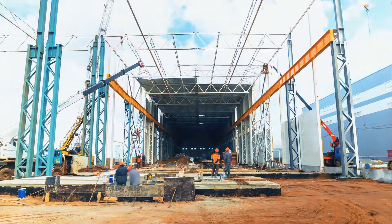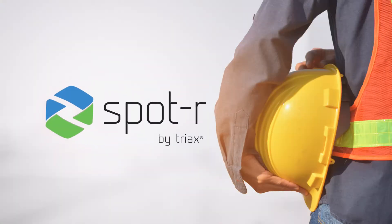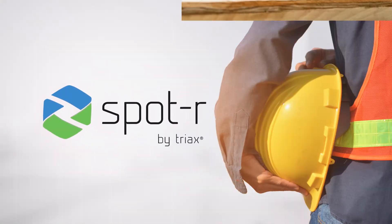Digital transformation doesn't need to be difficult. Introducing Spotter Radius, the latest addition to Triax's powerful Spotter Suite.